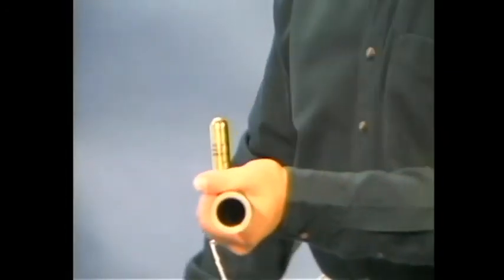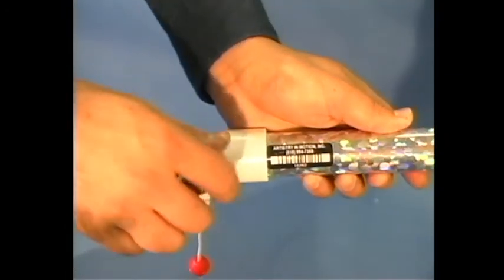To reload and reuse, remove the spent CO2 cartridge, screw in a fresh cartridge, and repeat the process.